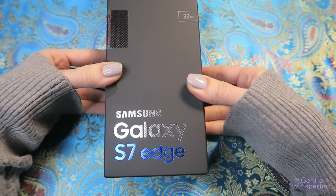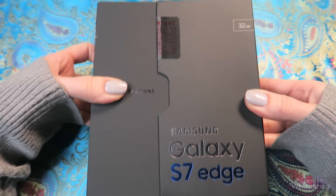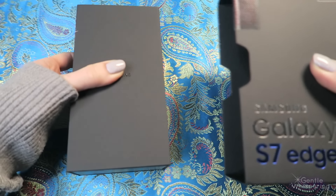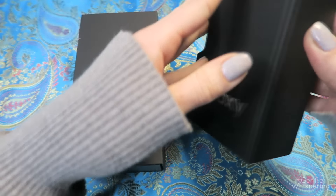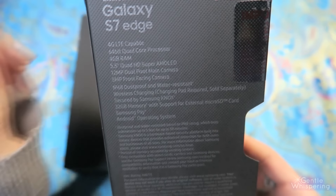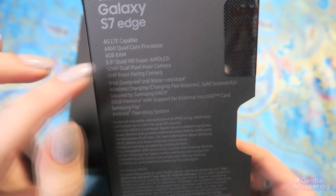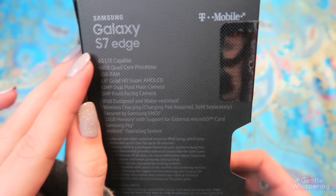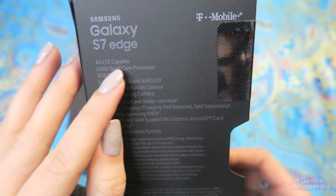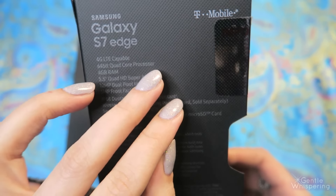There are metallic letters engraved and it says Samsung Galaxy S7 Edge. So let's pull it out of the box. It actually has some stats on the back here as well — let's read some of them. We get: Samsung Galaxy S7 Edge, 4G LTE capable, 64-bit quad-core processor.